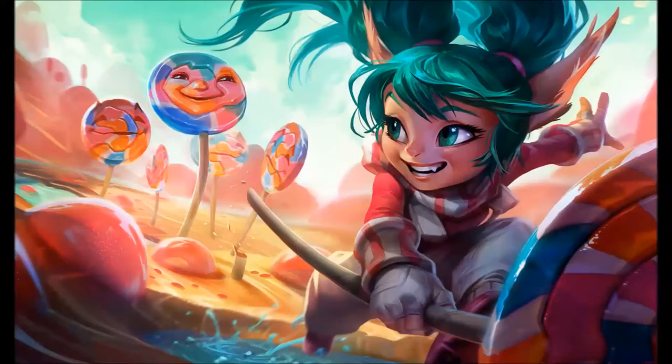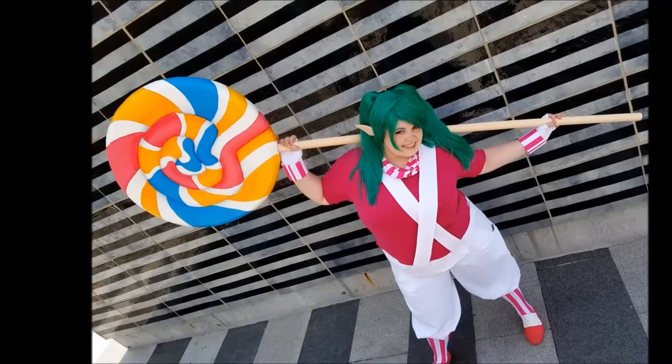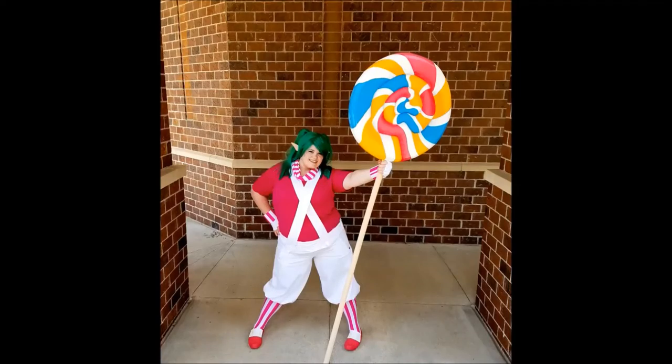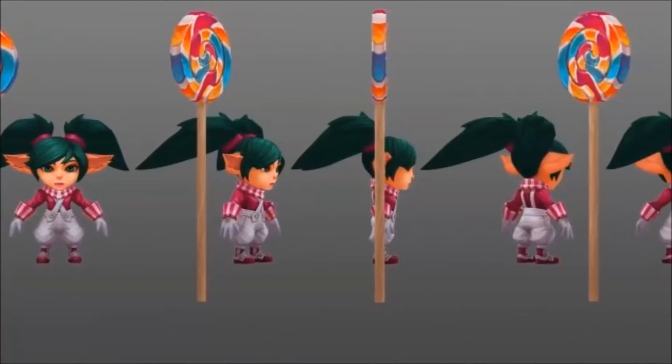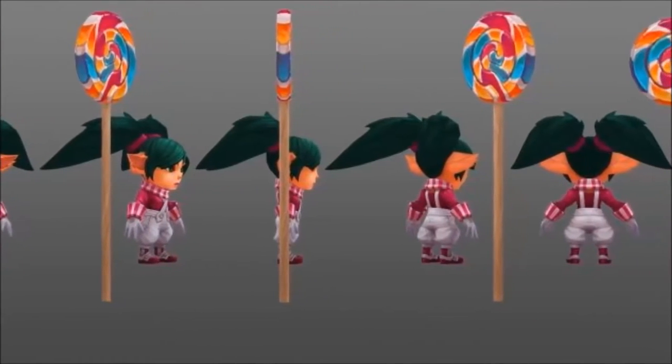Hey guys, welcome back to my channel — it's been a minute but I'm back with a tutorial on how to make Lollipoppy's hammer from League of Legends. This is one of my favorite cosplays I've made; it's super easy to wear and the giant lollipop is an awesome conversation starter at cons. I strive for accuracy and try to make all my props proportionate to the characters I cosplay, so my lollipop is just shy of seven feet tall.